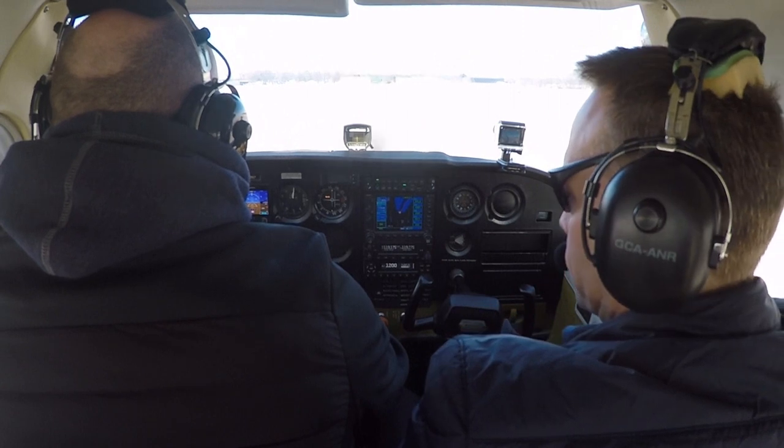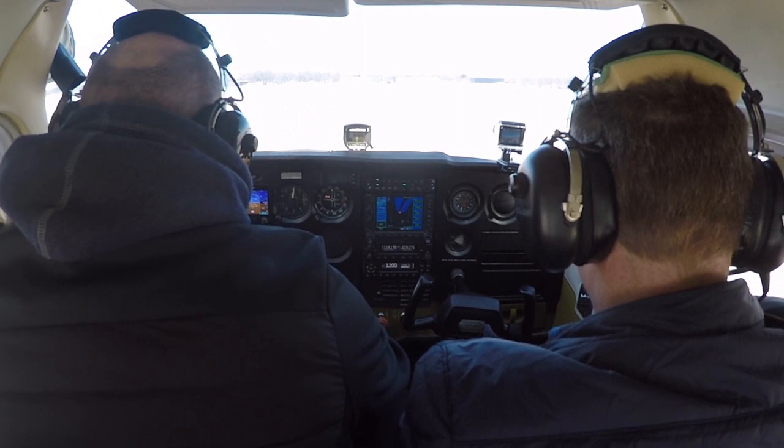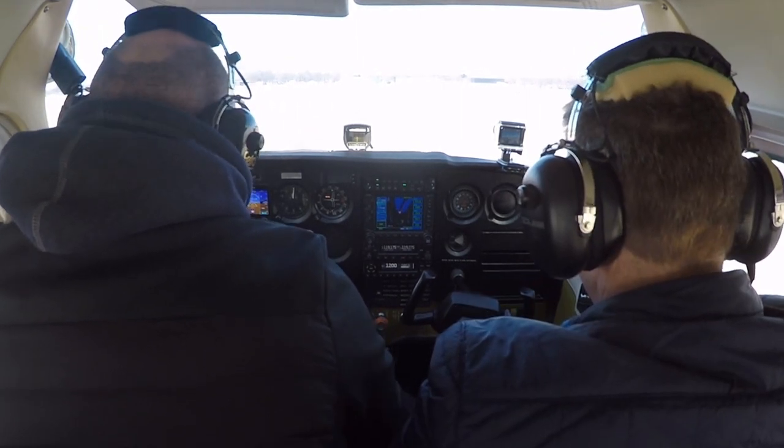Would you like runway 1-8 or 1-0? 1-8 would be preferable. 507, runway 1-8, taxi via Charlie. Taxi via Charlie to 1-8. 507.